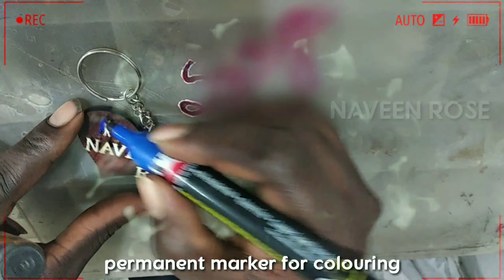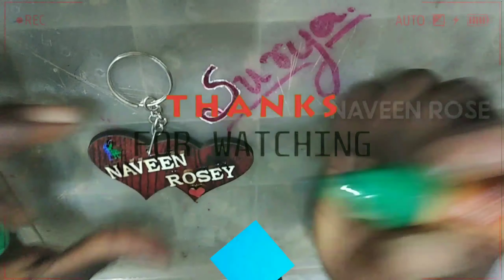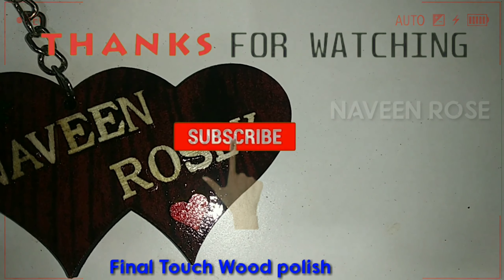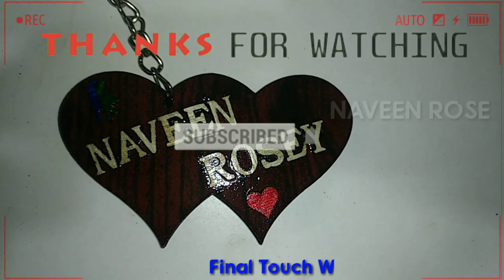They used varnish and gave it a good focus. Subscribe to our channel. If you click on the bell icon, you can see all the notifications. Signing out — Naveen Rose.